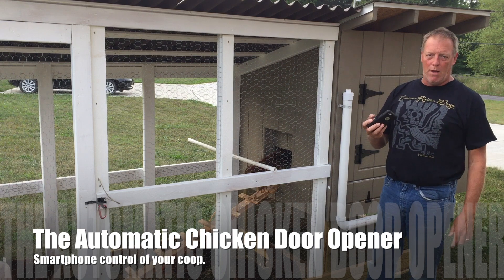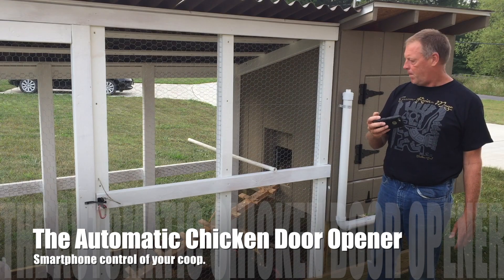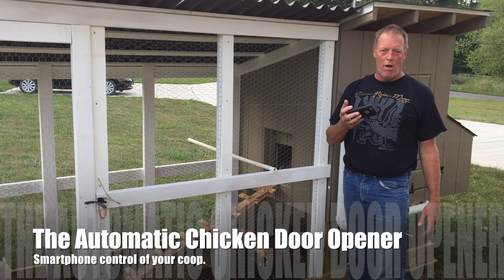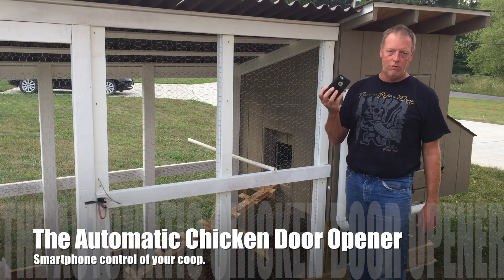So I can close the coop when I'm at home, and I can open it up just as easily from the phone, whether I'm on the Wi-Fi network or if I'm out just off the cellular.